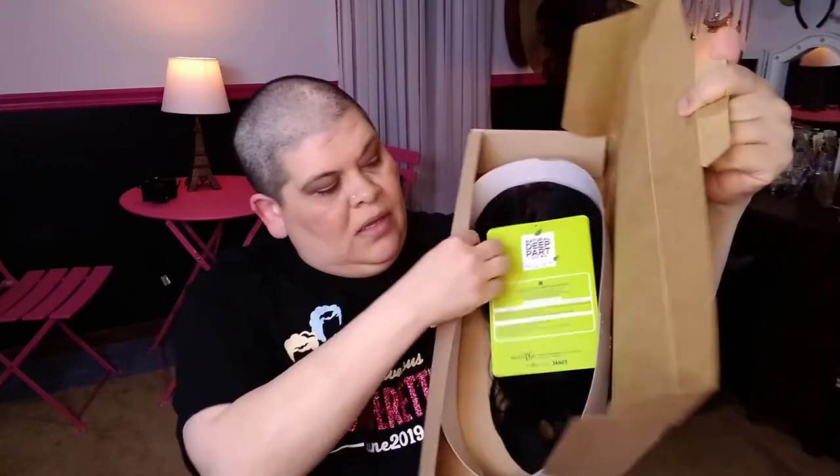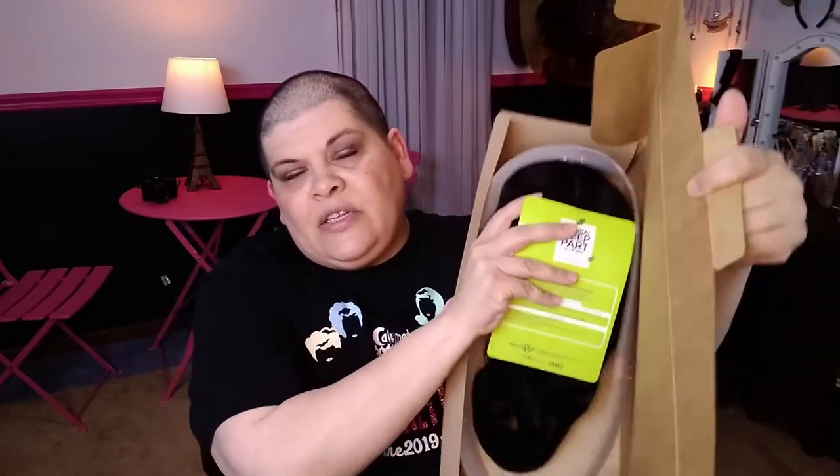She looks like this in the box, and this piece looks like it's just stuck. I'm probably going to pause and I'll be right back with the wig.